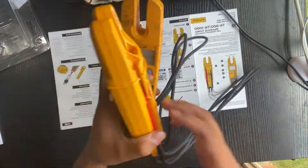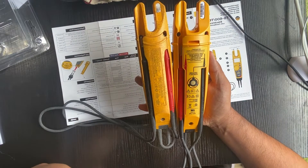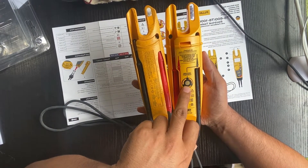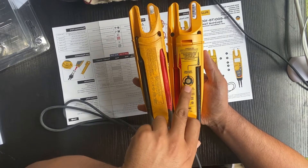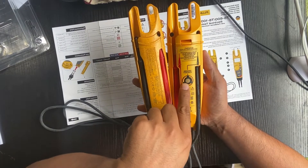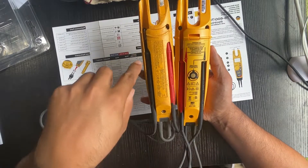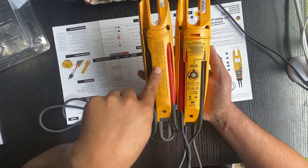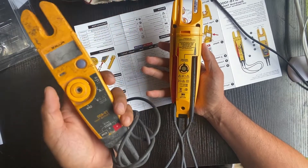Let's look at the back. With the T6, they put a ground contact on the back. When you're using the FieldSense, you have to put your finger on the ground contact, otherwise it won't work. With the T5, you don't see anything there because they didn't add FieldSense to it.